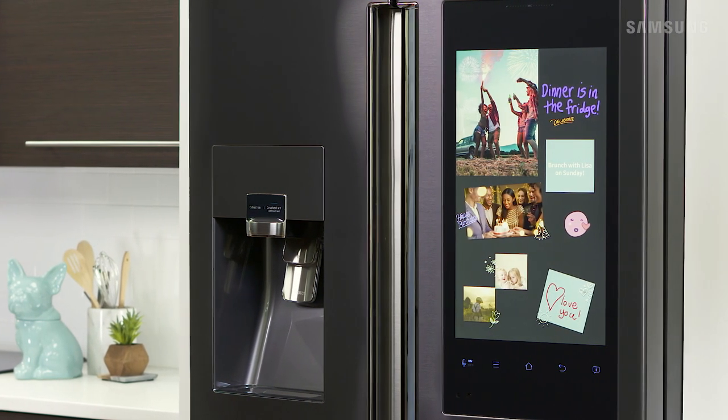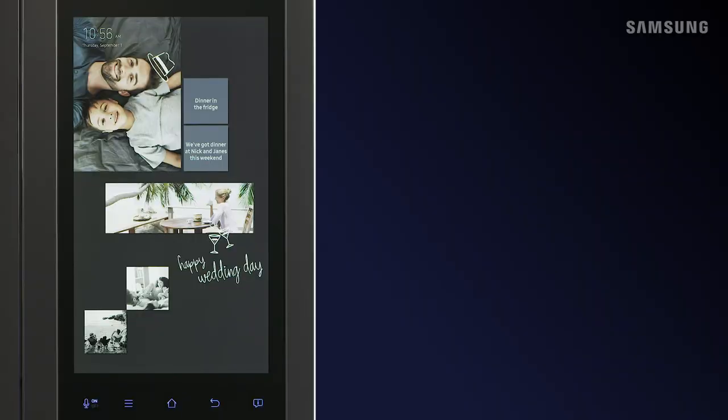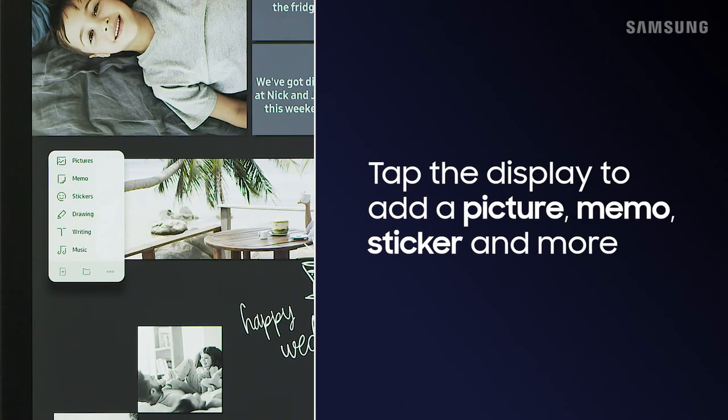Create a custom home screen with Family Board. Tap on an empty space to add a personal photo, memo, fun stickers, a handwritten note, and more.